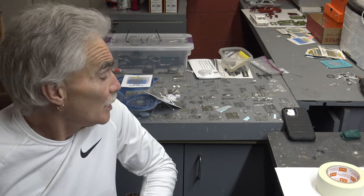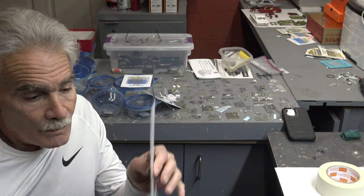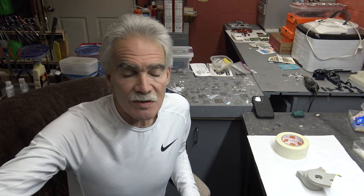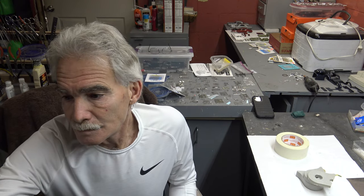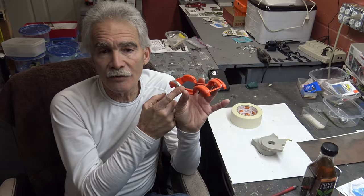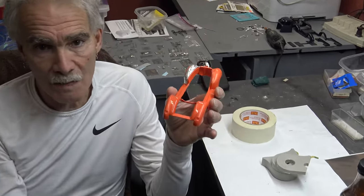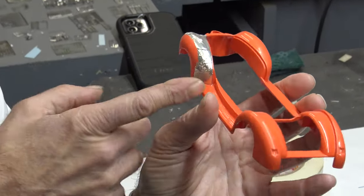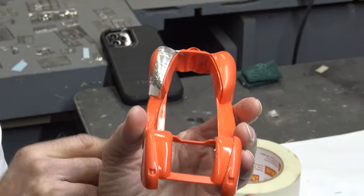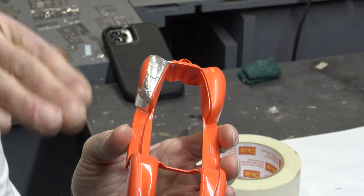Another thing that you can use for masking is bare metal foil. It's very difficult to get into areas like this with tape and make sure that it's copacetic. So what I'll do is lay the bare metal foil in there, burnish it down, trim it off. And when I do peel this off, I've got nice crisp lines.